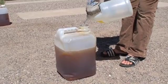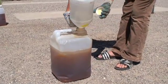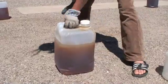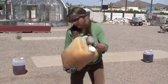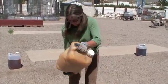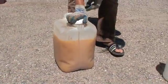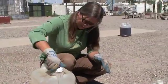And this is filtered waste veggie oil. Okay, lid on — tight, tight, tight, reminds the cameraman. And then we shake.